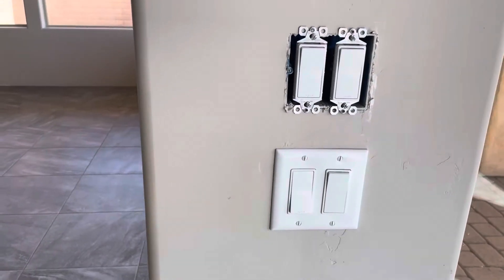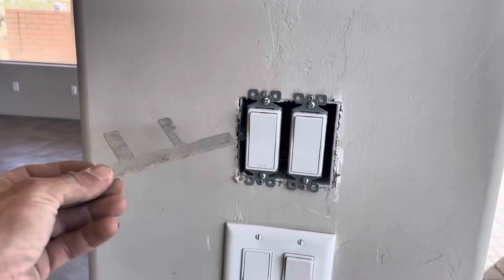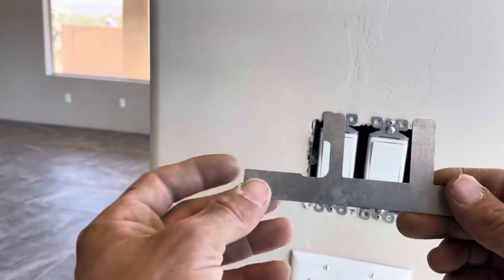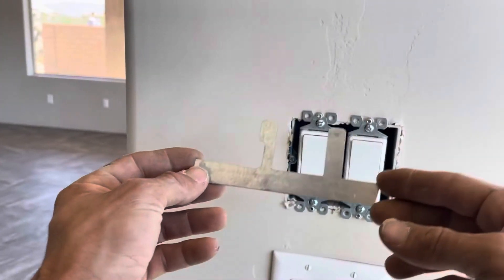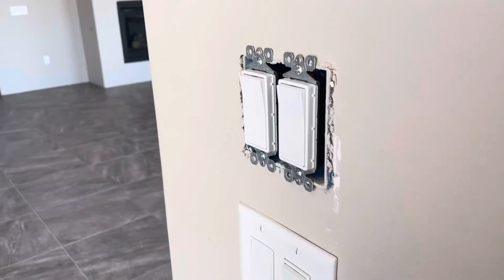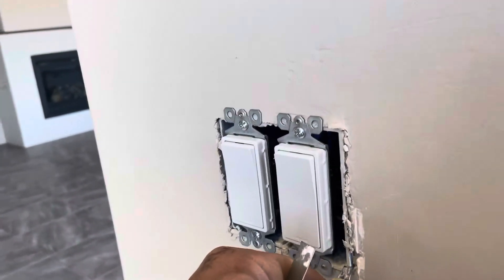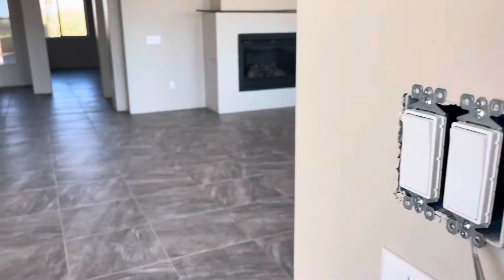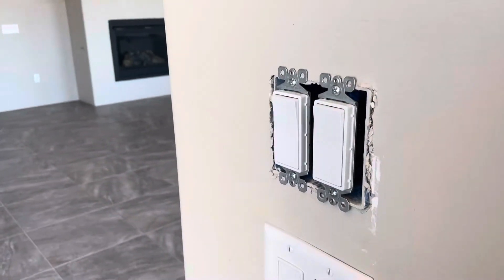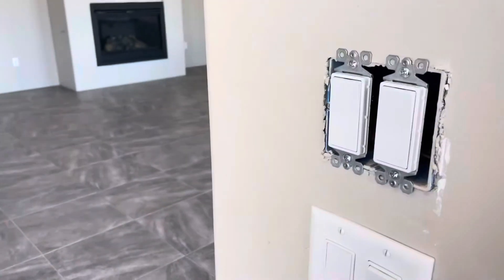I'm going to teach you how to use a Madison clip, also called a battleship or a steamboat. The scenario we use this for is when your box is coming too far out of the wall — no matter what you do, you can't get it to tighten down and sit flush. This little guy is going to prevent it from coming out of the wall, and I'm going to show you how to use it.